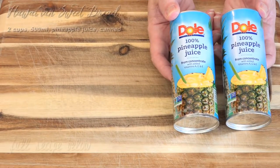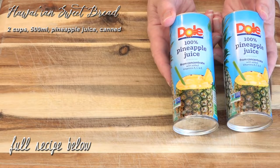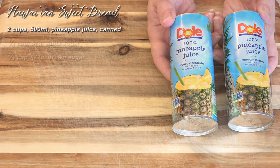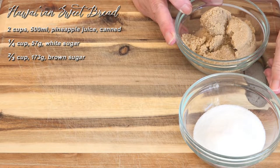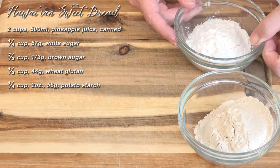Let's see what we're going to need. We need two cups of pineapple juice. Now it's best to just use the canned. If you use fresh, you're going to have to heat it to 180 degrees and then let it cool down, otherwise it's just going to destroy your wheat protein. We need both white sugar and brown sugar.